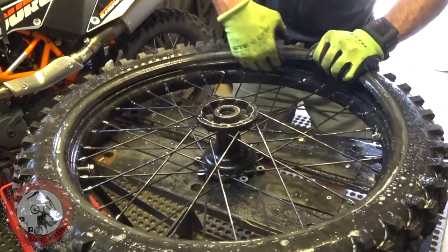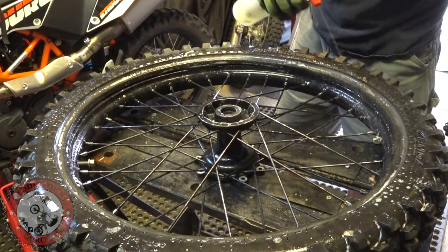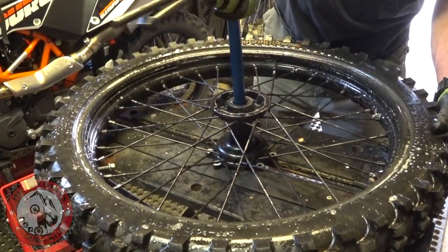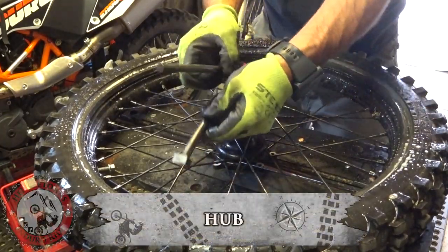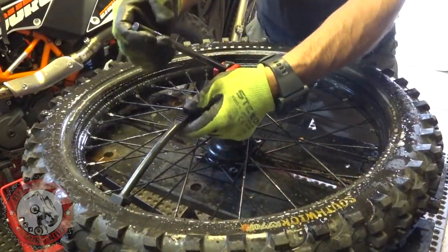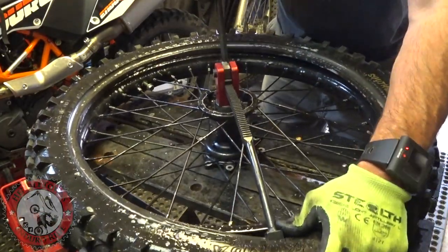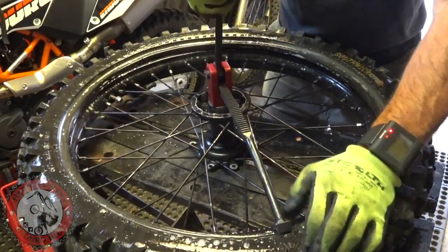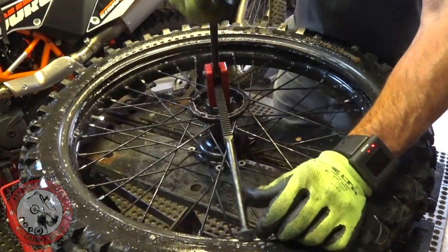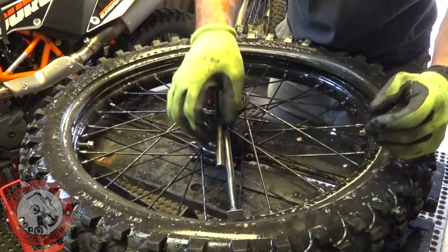I'm gonna flip the camera around so you can get a better angle — lots of soapy water. Drop the tool in through where the axle goes through the rim, and then I start away from the rim lock. You might have to just help it a little bit to get the bead started down there. Take little bites at a time — you could use a bead buddy or something to assist holding it down. Once you get it started it's easy as can be.